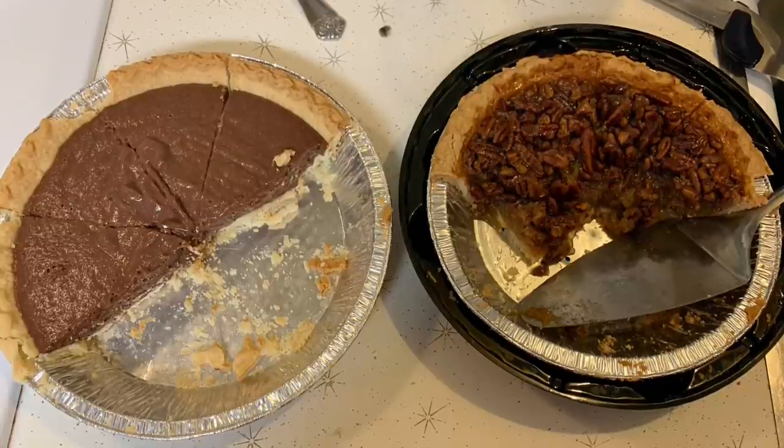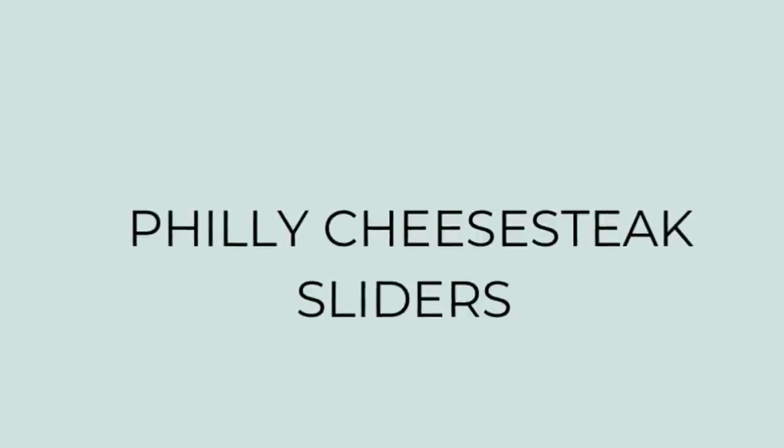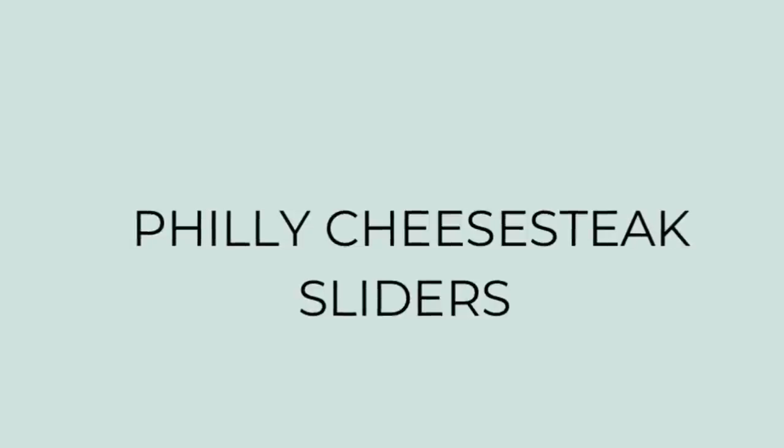For dinner the next night I made Philly cheesesteak sliders. I'd seen this recipe and pinned it, and I bought some Philly cheesesteak meat from Walmart a couple weeks ago with the intent of making these, but I didn't end up following the recipe exactly. I realized I had about three-quarters of a strip steak left over from our Christmas Eve dinner — I'd made strip steaks with sautéed onions and mushrooms — so I decided to use that up instead of cooking new steak.